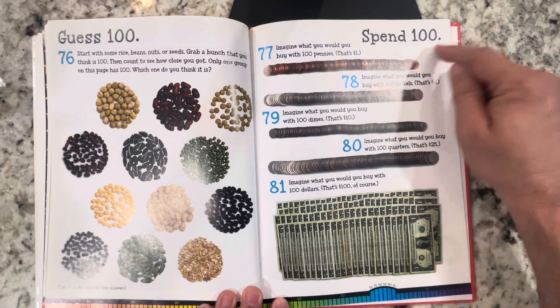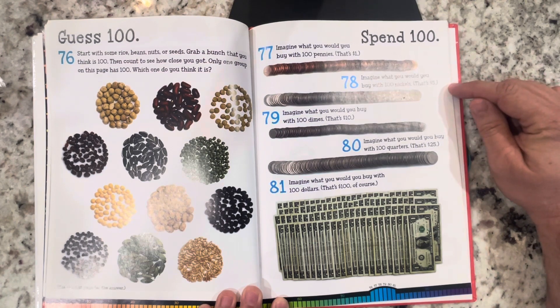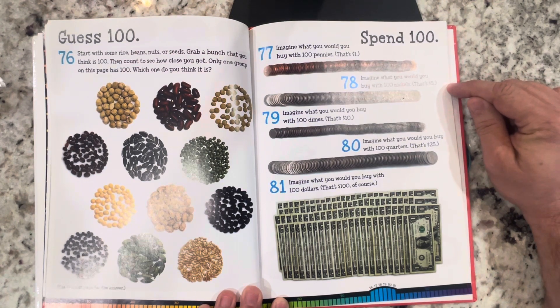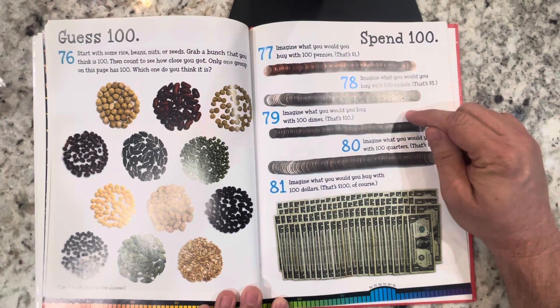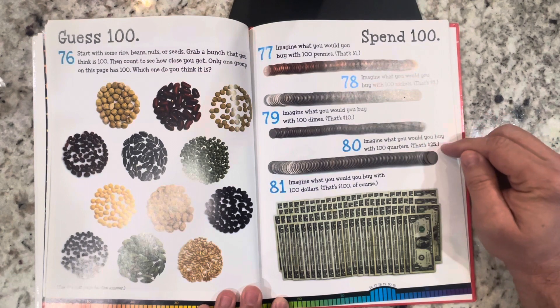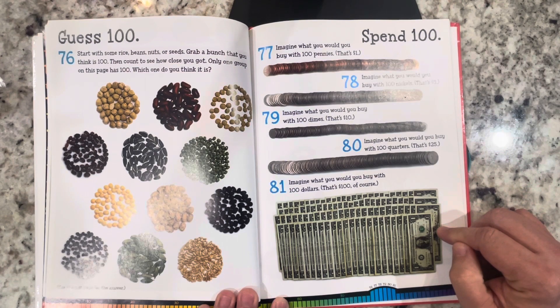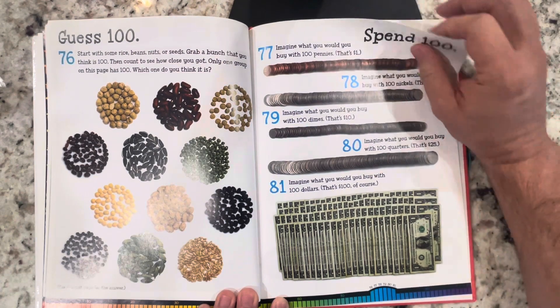Spend 100: imagine that you would buy something with 100 pennies — that's $1. Imagine buying something with 100 nickels — that's $5. Imagine buying something with 100 dimes — that's $10. Imagine buying something with 100 quarters — that's $25. Imagine buying something with one hundred dollars — that's a hundred dollars of course.